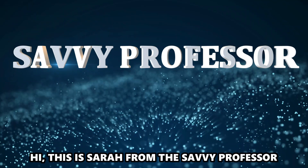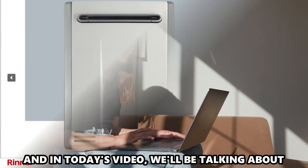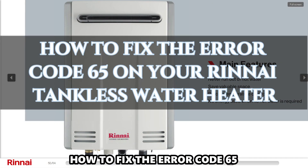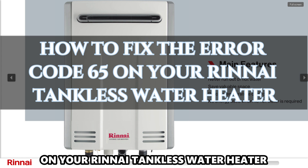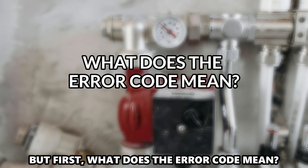Hi, this is Sarah from The Savvy Professor, and in today's video, we'll be talking about how to fix the Error Code 65 on your Rinnai tankless water heater. But first, what does the Error Code mean?